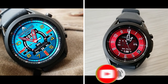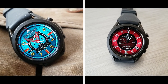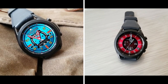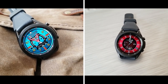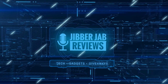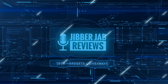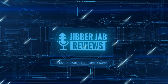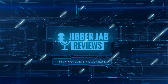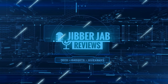Thanks again for watching our review and for supporting the channel. Please keep hitting that like button, subscribe to the channel if you enjoy our content, and share the video with your friends — with your support it really helps keep the channel going so I can continue to offer you guys discounts, giveaways, and of course fresh content. I'll see you in the next episode — until then, take care.